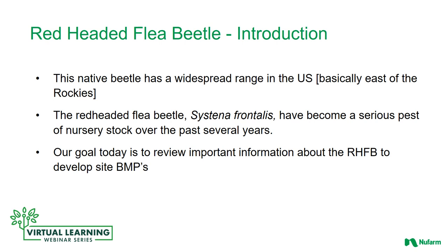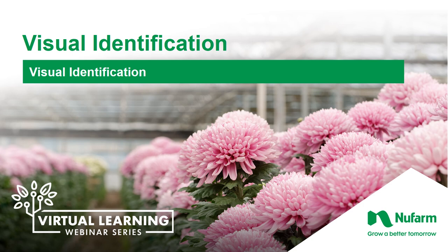Red-headed flea beetle is a native beetle that has a widespread range in the U.S. Its native range runs from Maine to Florida, over to Texas, and Montana. Nurseries along the Atlantic coast from Connecticut to Michigan and throughout the south have reported injury. The red-headed flea beetle has become a serious pest over the past couple years. Our goal today is to review important information about the red-headed flea beetle to develop best management practices.